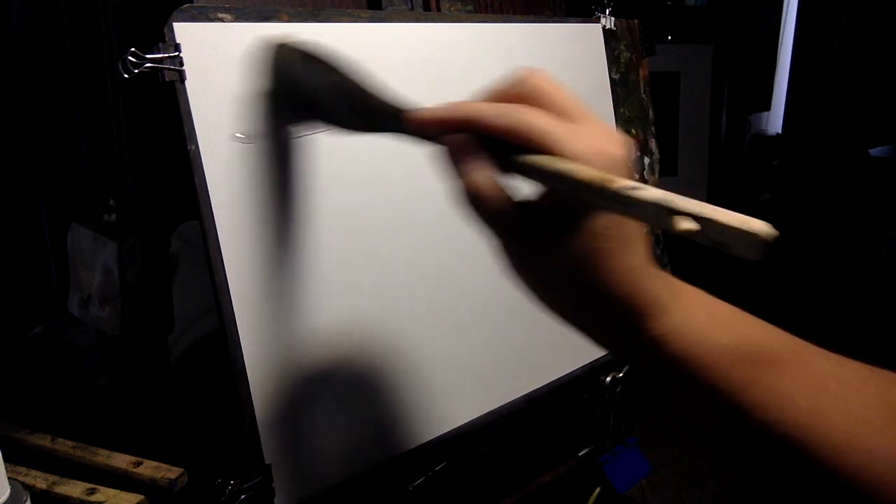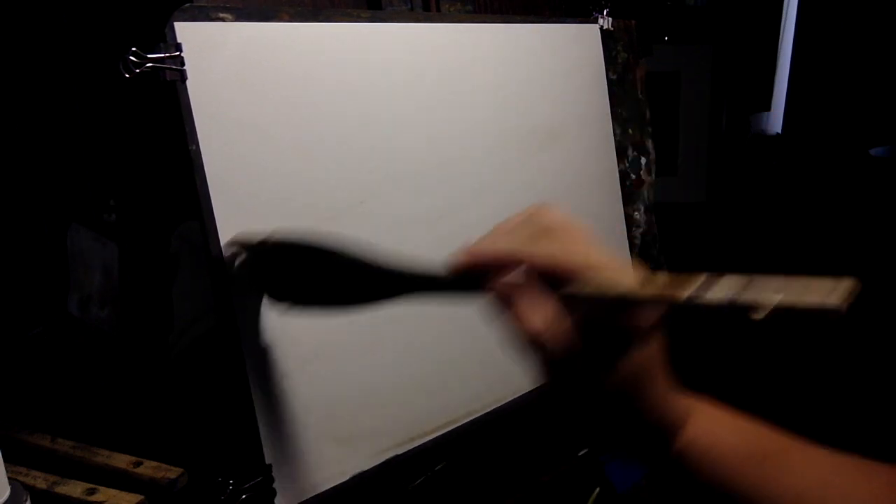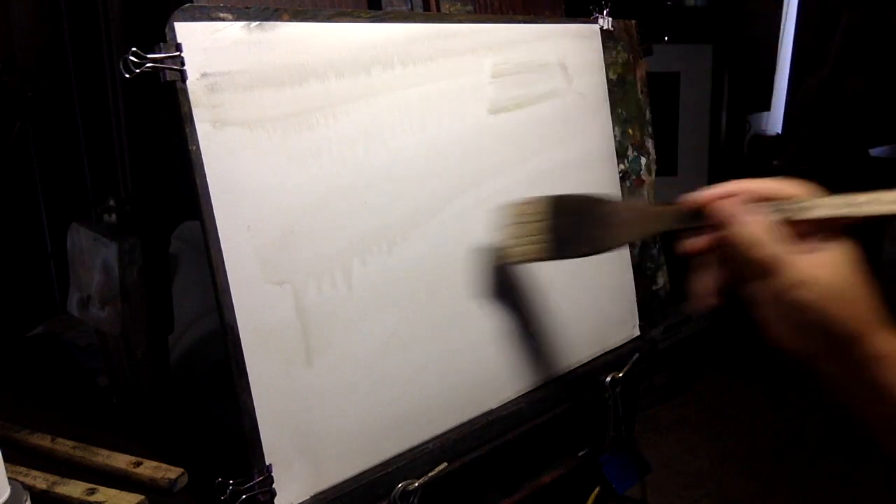Hey, what's going on everybody. In this little video here I thought I'd do a quick little ship sort of at sea kind of a scene. So the first thing we're going to do is wet our paper down — this is 11 by 15 Canson XL. It doesn't have a lot of tooth to it, it's fairly smooth, but it's better paper if you want it to stay a little wetter.